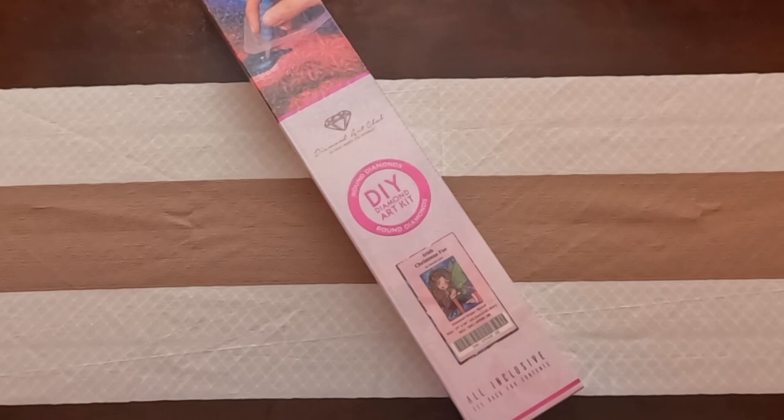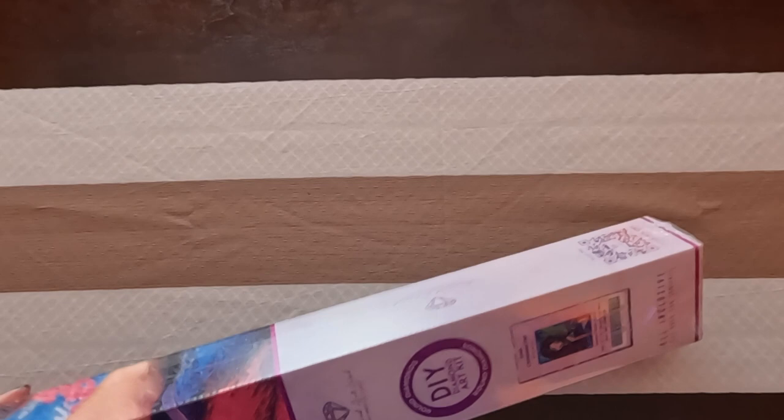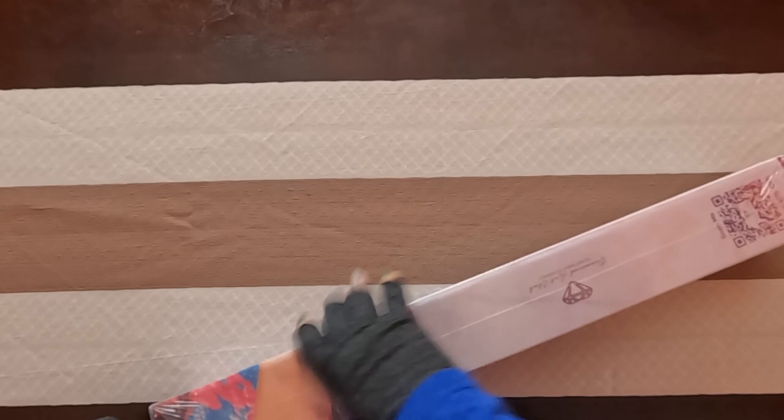Hey guys, welcome to the Stealthy Crafter. I'm Jessica and today we have an unboxing. Today's unboxing is Irish Christmas Fae by Hannah Lynn and it's from Diamond Art Club. It is a round canvas and it is 17 by 24 inches. So I can't wait to get into this — let's get started.